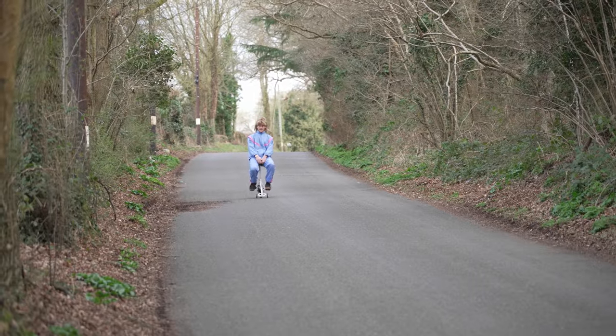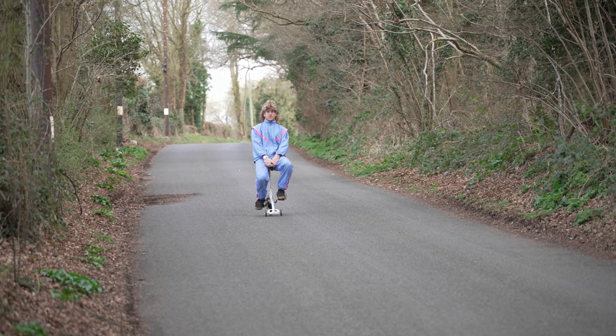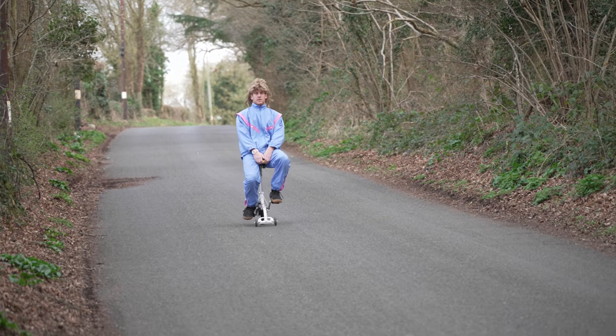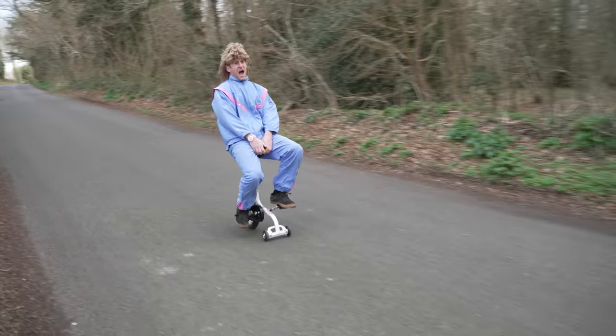I'm sending it! I'm sending it! Oh my god!